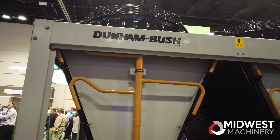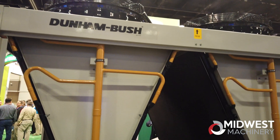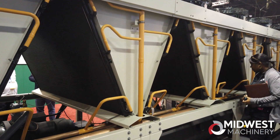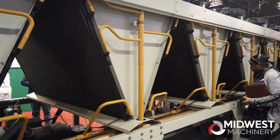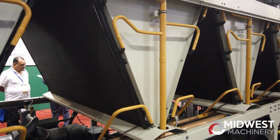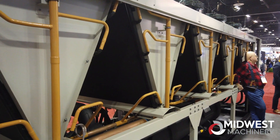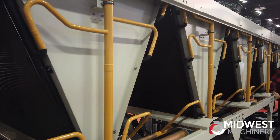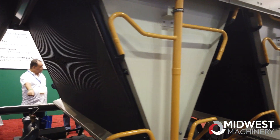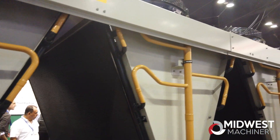We're at AHR 2020. This is the Dun & Bush air-cooled VFG chiller. A couple of things I want to point out: it comes with a semi-hermetic inverter compressor, air-cooled VFDs, it'll use R134A, it's got a color touchscreen display, dual circuits with a two-compressor design, and you can see it's got microchannel condensers with an optional EC condenser fan.